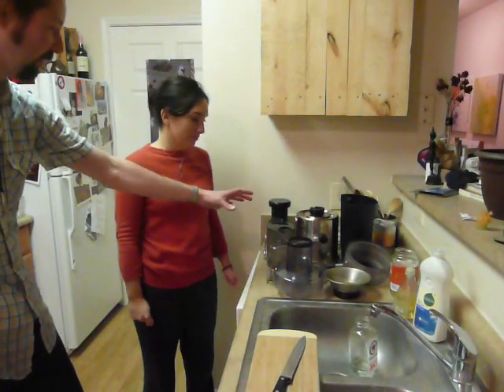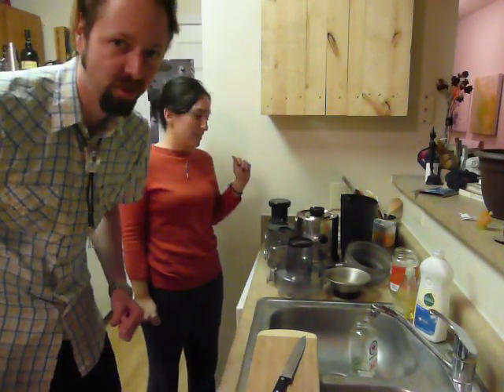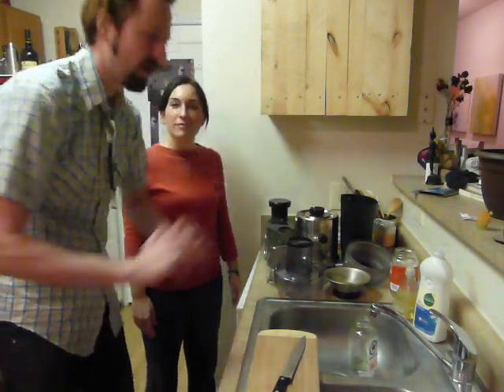Here is our juicer. Where did we get it? Target — $99. It's the Dash Juicer. We've been spreading the word on juicing. A lot of our friends have gotten juicers elsewhere and paid more. From the feedback we've gotten, our juicer is awesome. People taste our juice and say it's really good and it didn't cost that much.